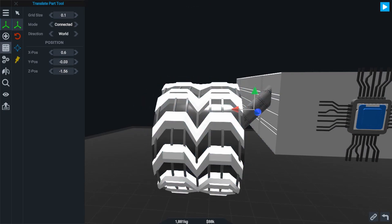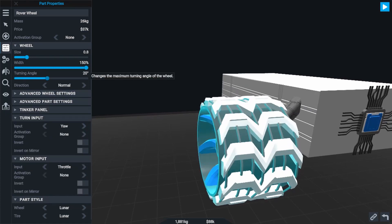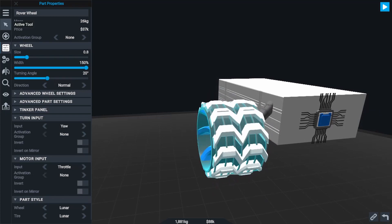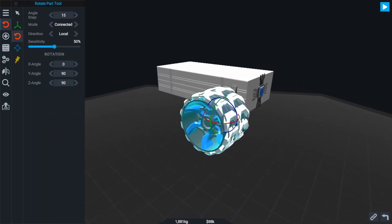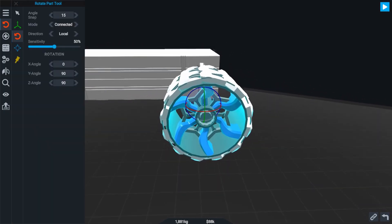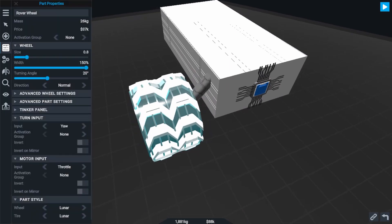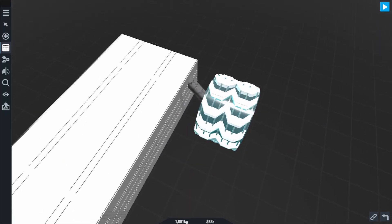An annoying issue with the wheel part in Simple Rockets 2 is making sure the wheel is aligned correctly. If I give the wheel a turning angle in the Part Properties tab, we'll see it animate, showing which direction it rotates and which way it will turn. Without adjustment, the wheel tries to turn vertically, which is not ideal. So let's go to the Rotation tool and set the Z axis of the wheel to zero. This makes sure the turning axis is aligned to the ground properly, and it'll turn like a regular wheel on a car.